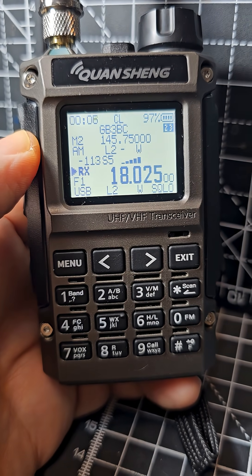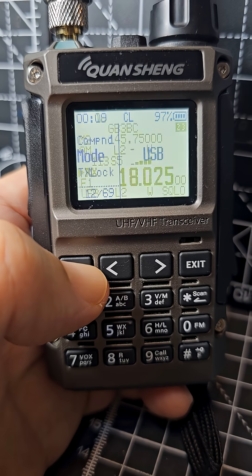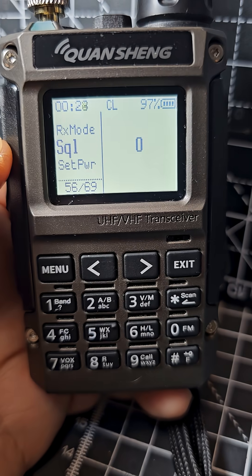The lowest frequency it will go is 18 megahertz, and after that it goes upward. If you go to menu and then go to number 56, you can adjust your squelch.